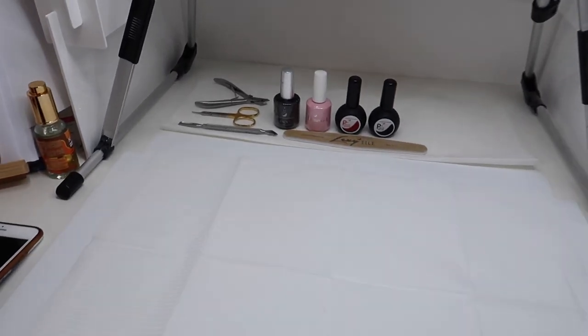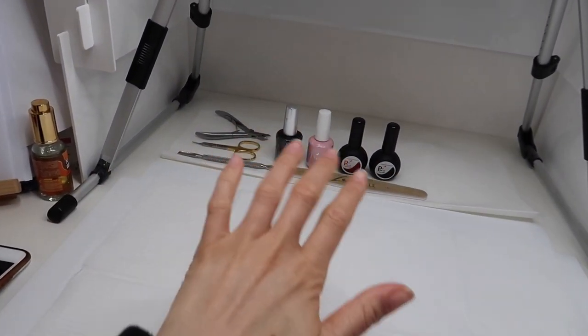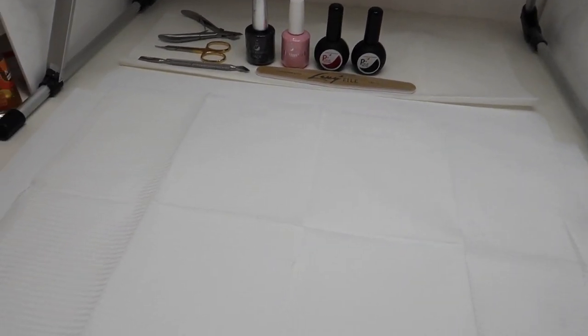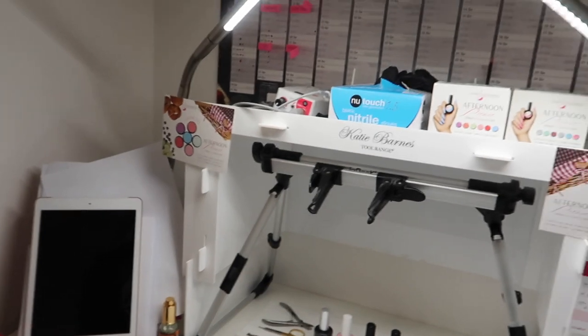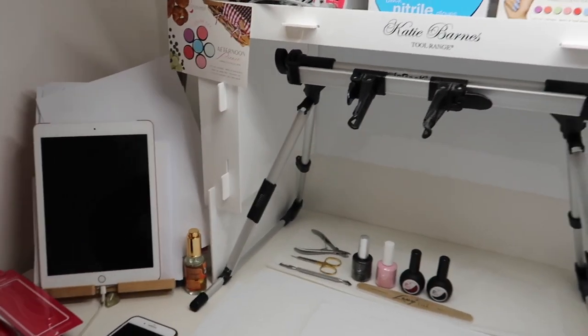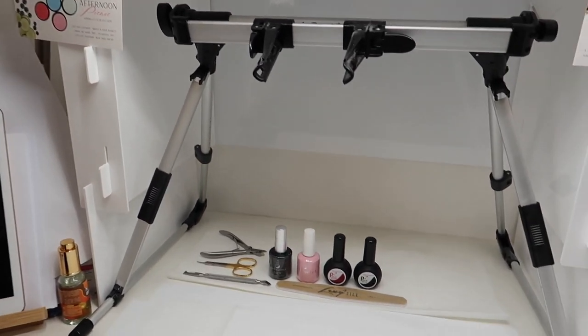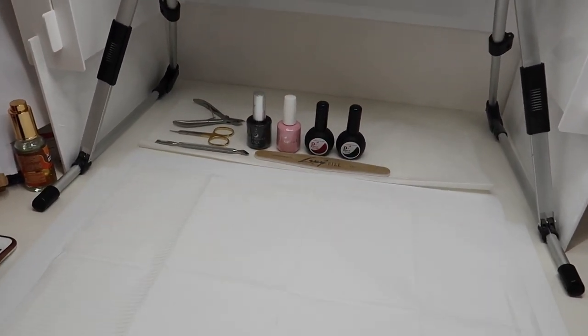I'm basically all set up for tonight now. I have my products at the back here. I don't need loads of stuff today because we're just doing colour applications. I've got my iPad there, my lamp is just behind there, so I'll just pull that out when I'm ready to go this evening.